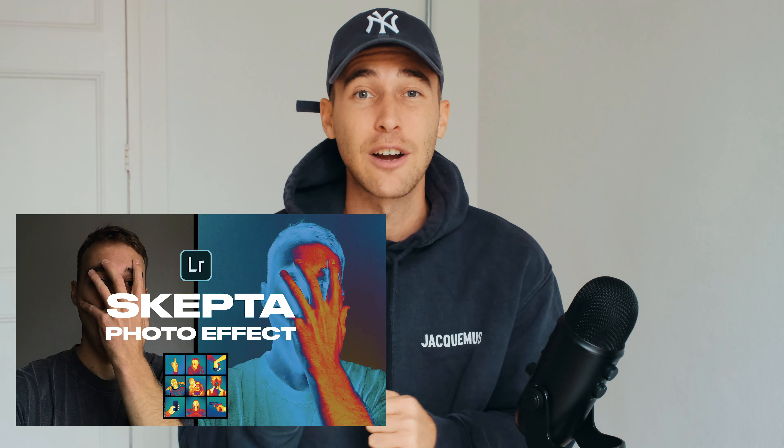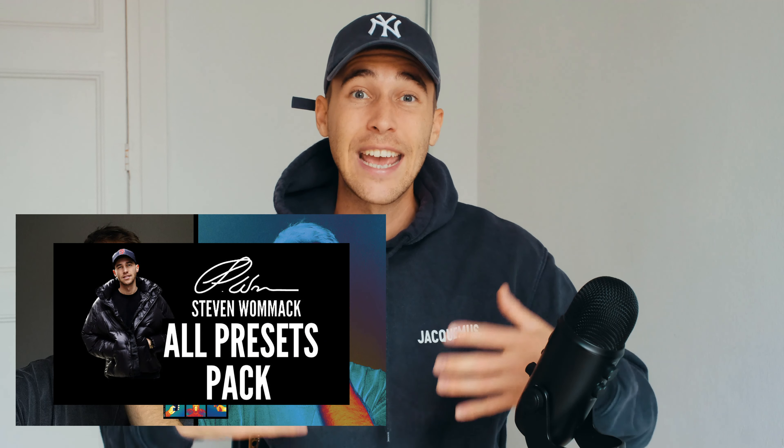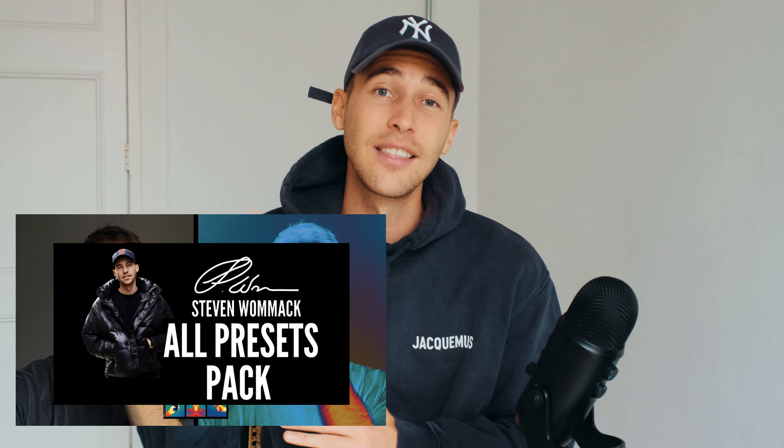That was the full tutorial — here's a before and after with that heat map look. If you're having trouble with the curves or want to save time, download the preset linked under the video; it's in the all presets pack with over 250 presets that auto-update. Muhammad, I hope you're happy with this — show me your results. And to everyone else, feel free to send me what you create. Thank you so much for watching; I hope to see you in the next video. Till then, stay creative, stay healthy — peace.